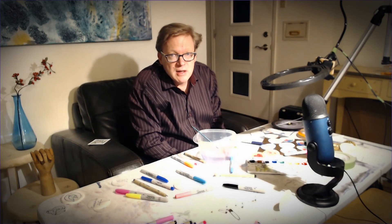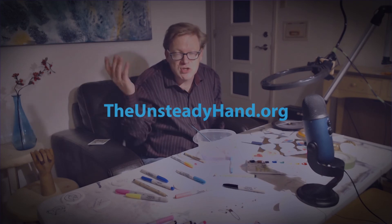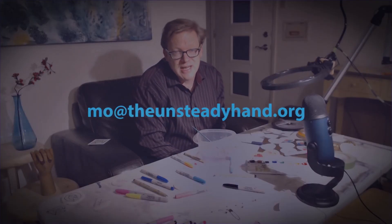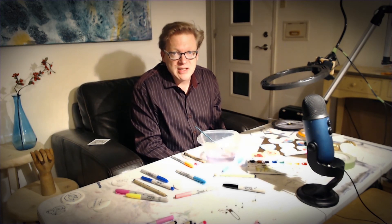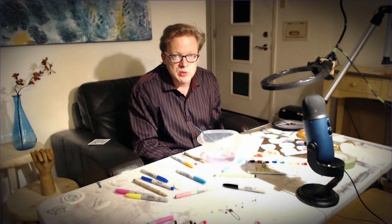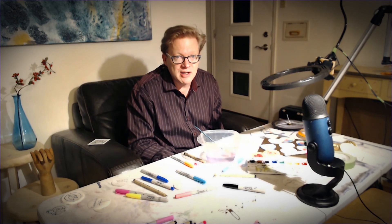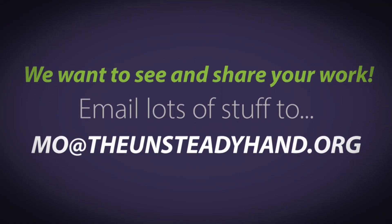Once again, my name is Mo. I'm at The Unsteady Hand — theunsteadyhand.org. Search around, there's a lot more to be seen. You can email me at mo, M-O, at The Unsteady Hand. Until next time, which will be abstract watercolors using these pens and your new watercolors in your bag next month. Thanks for joining us — tune in next month. I'll be delivering packets again containing a different project incorporating these pens, so don't lose them. Thanks to Michael, who does all the work behind the scenes — it wouldn't happen without him. Have a great month!